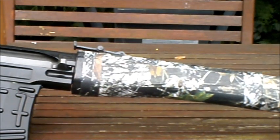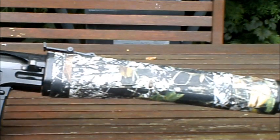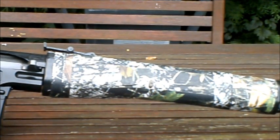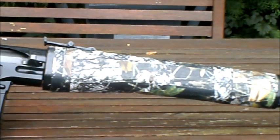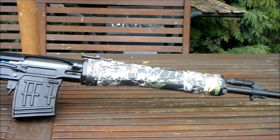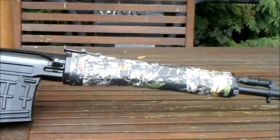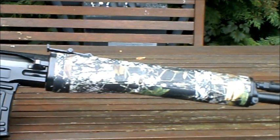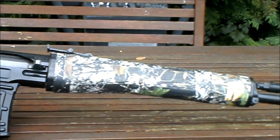Moving on — here you've got the fairly long foregrip, covered with camouflage tape, made from the same plastic as the stock. I did have some really bad problems with it wobbling and being loose, which might be down to poor A&K quality control — they are a Chinese company and the quality control can be pretty poor. That said, the front foregrip is really long, comfortable to hold, gives you good grip, and it's not slippy.